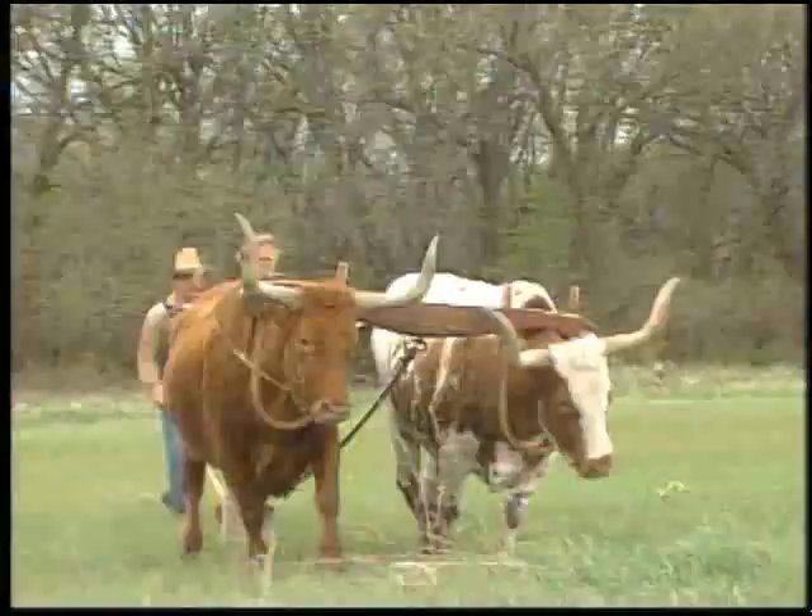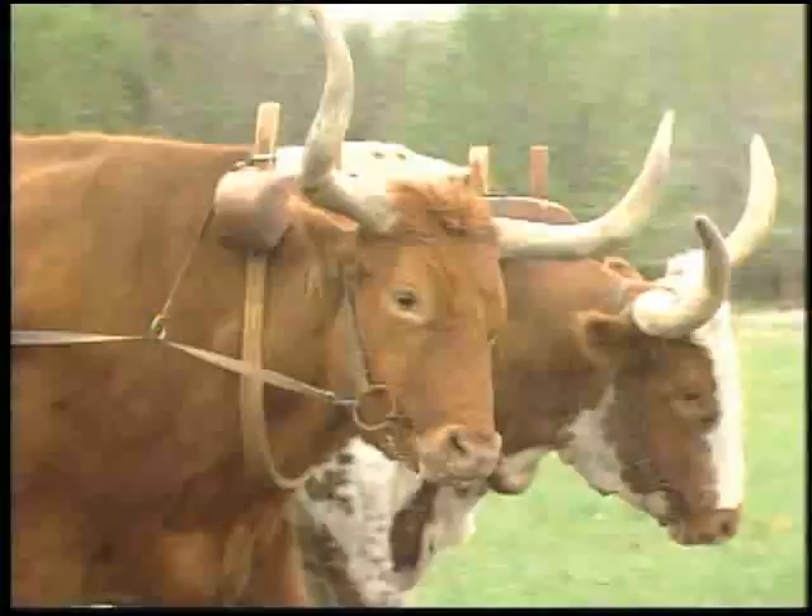The work is long and tedious, cutting a swath of just nine inches at a time, meaning the farmer and his team will walk more than 10 miles to plow one acre.